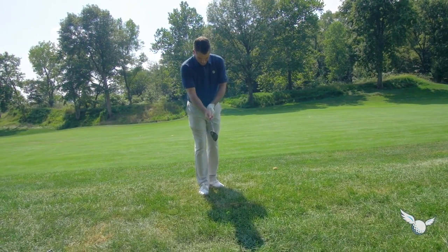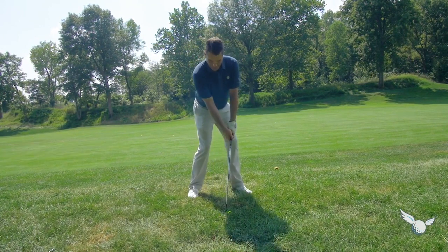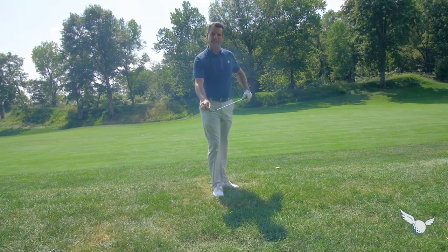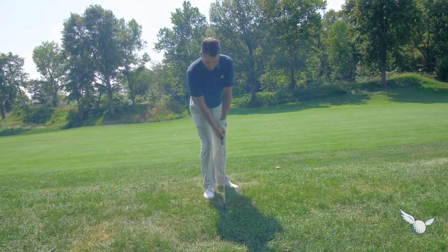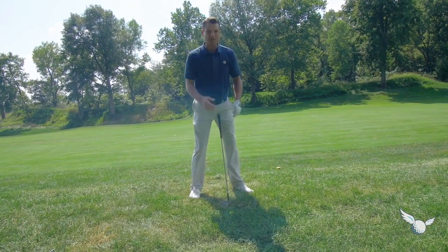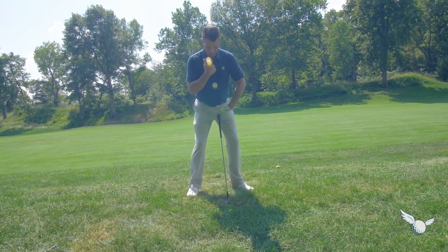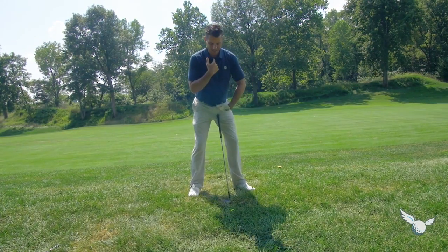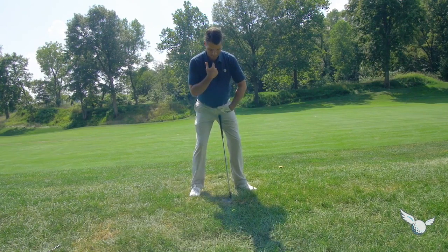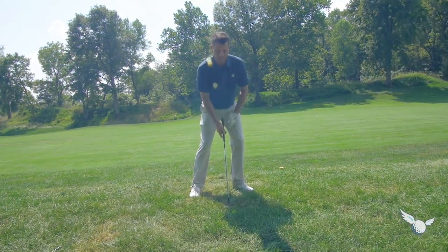I'm going to grip down slightly. I'm going to lean the shaft forward — I've got to get the shaft forward here. That's going to help that leading edge. So I'm going to get aggressive with the shaft lean. I'm going to play the ball maybe just slightly back of center. Then I'm going to get my top button and belt buckle leaning left — not just the belt buckle, not just the top button, but everything. Really important. I feel like I'm kind of stacked here on my left side.